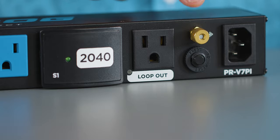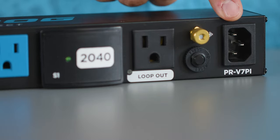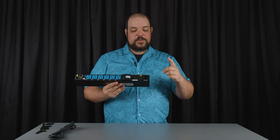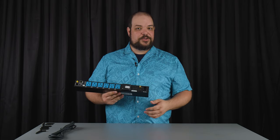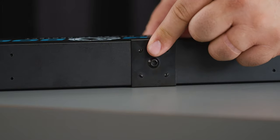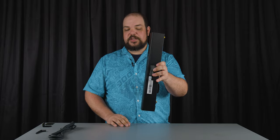From there we have our grounding lug, our 15 amp circuit, and our IEC plug that we use with the six foot power cord. Since it's a plug, this allows you to use whatever length of power cable you want. For mounting it vertically, we use the traditional clip style system — you simply attach it to the rack and clip the unit onto those clips.